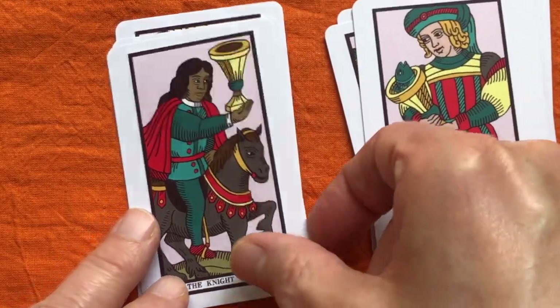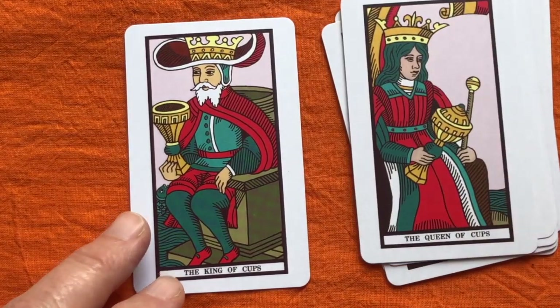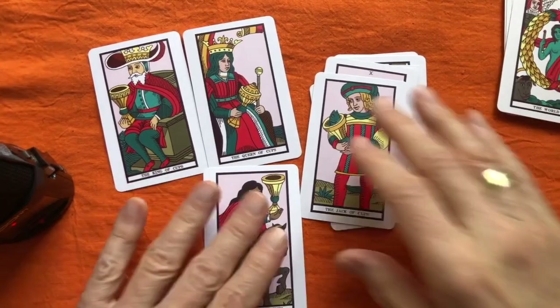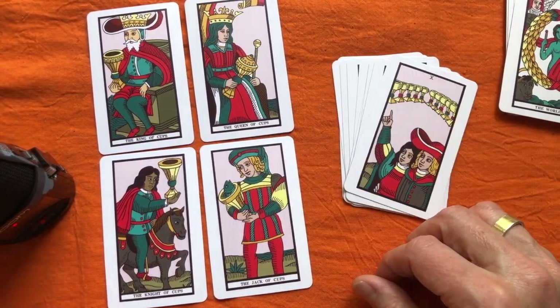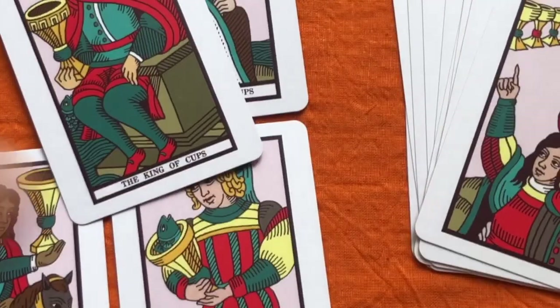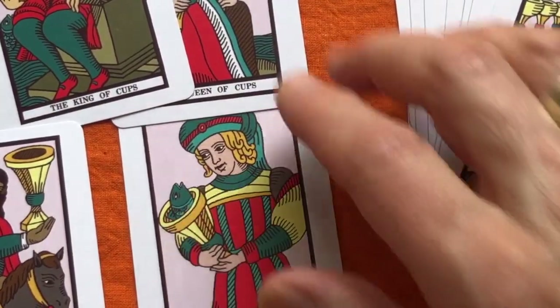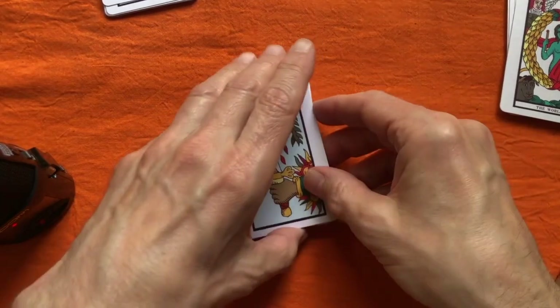You definitely see a Waite-Smith influence there. The court cards on the whole - I think the Waite-Smith court cards are one of the best bits of that deck, and so with these one does really go back to pre-RWS court card style. They're not really quite so suggestive as the RWS ones, but RWS details have been sort of sneaked in. In the King of Cups they've sneaked in the fish - they pop the fish in there. So we're still holding on to Rider-Waite-Smith imagery as much as possible, but not all of it because there isn't room in this zoomed-in world.